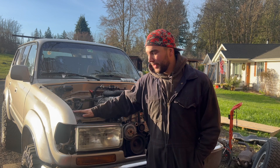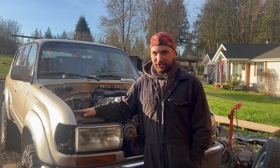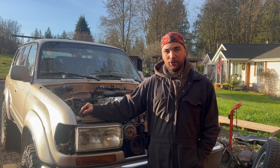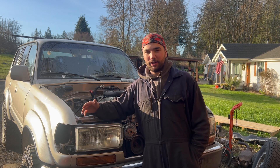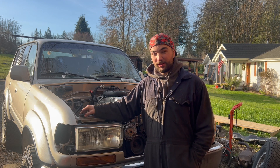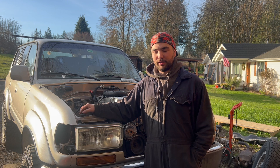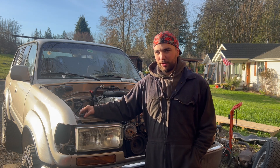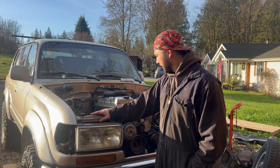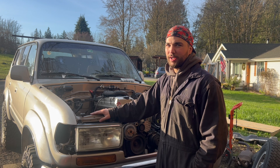Welcome back to the channel guys. Today is another day on the Land Cruiser build. I'd like to start on transmission shifter linkage. The Land Cruiser linkage arm comes out of the bottom of the shift console and goes to the passenger side, but the 4L80E transmission out of the Chevy needs that to be on the driver's side. We also need to work on brake lines, throttle cable, and heater hose.